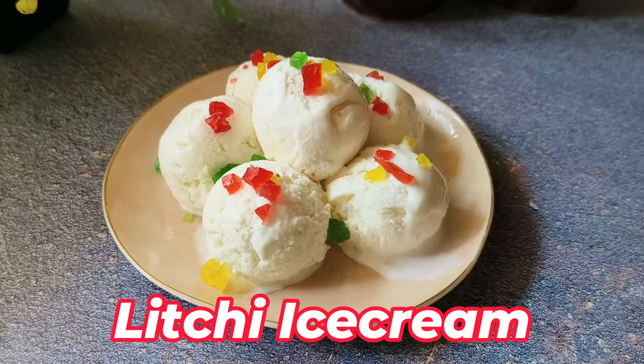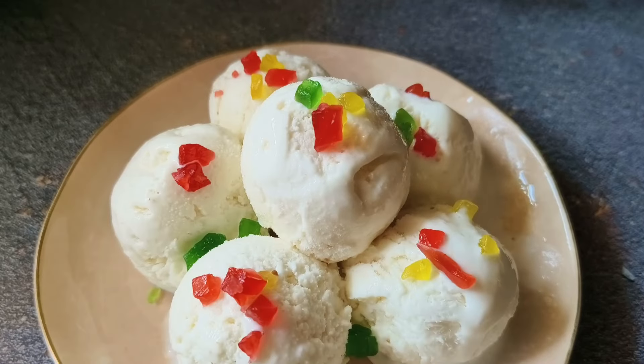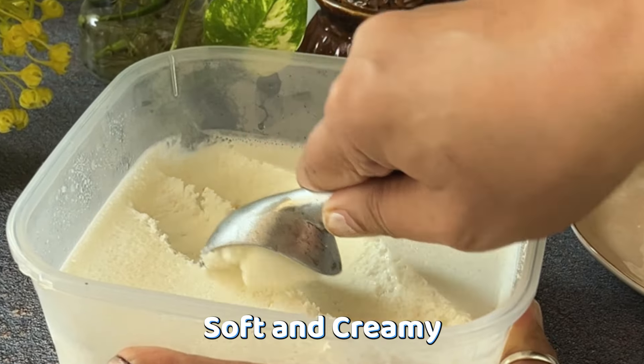Hello everyone! Have you tried litchi ice cream? If not, today I am going to share a very delicious recipe of litchi ice cream. It is the season of litchi. Today I have thought that with mango and vanilla ice cream, I am going to make litchi ice cream, which is very delicious.